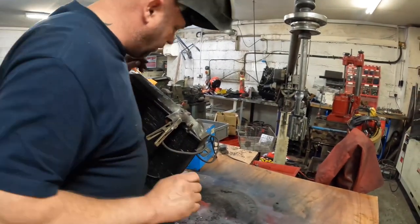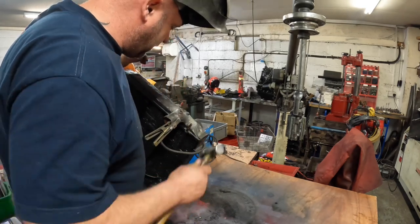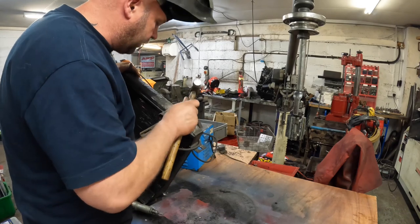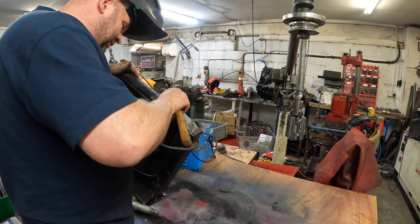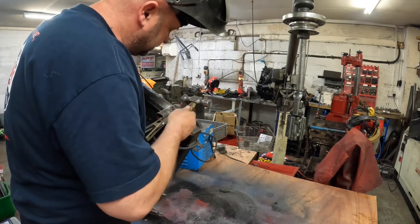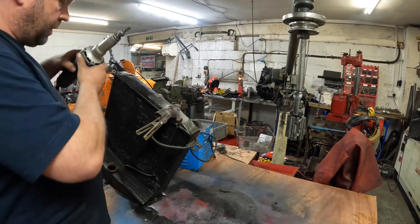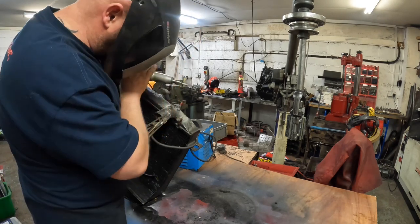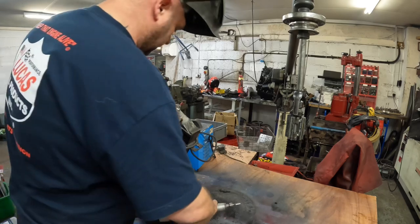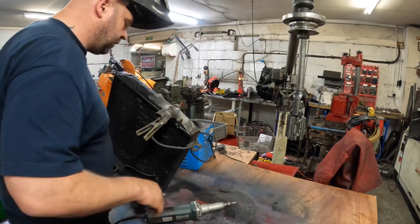Now I've welded it I'm going to break off around here — the arc produces like a flux-based mess basically. In fact I've blown another hole in it — I can see it straight away, I think I've got it a bit too hot. So I'm going to tidy that up. I've blown it all straight through that. Oh dear.